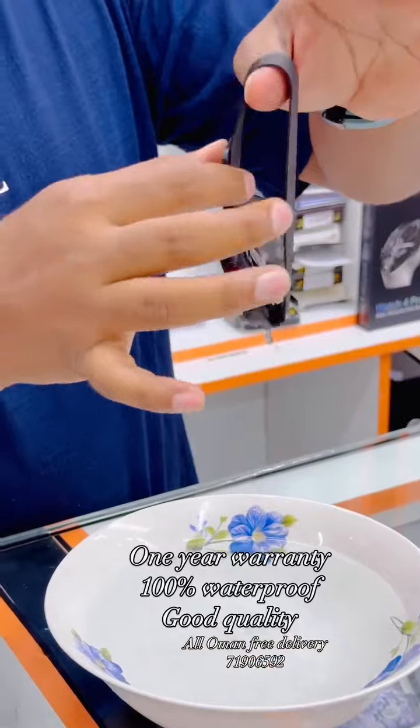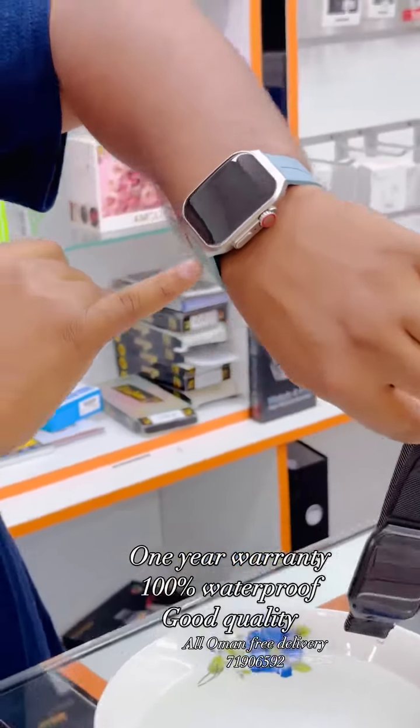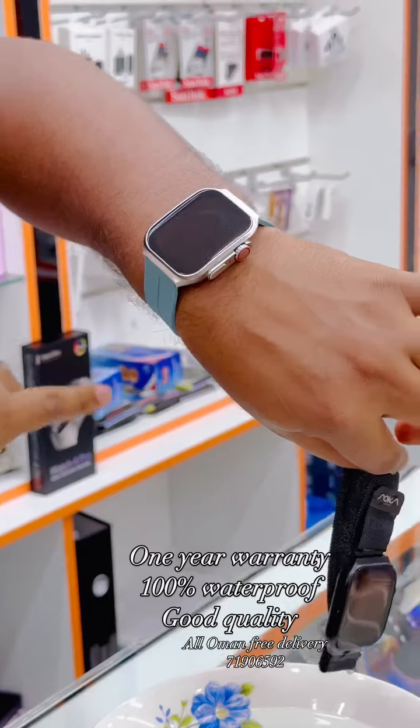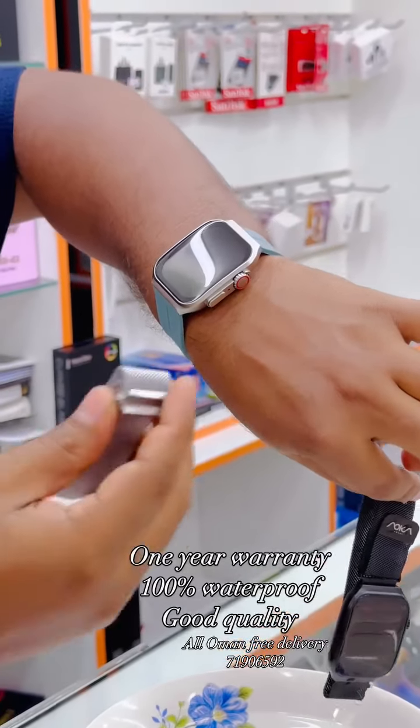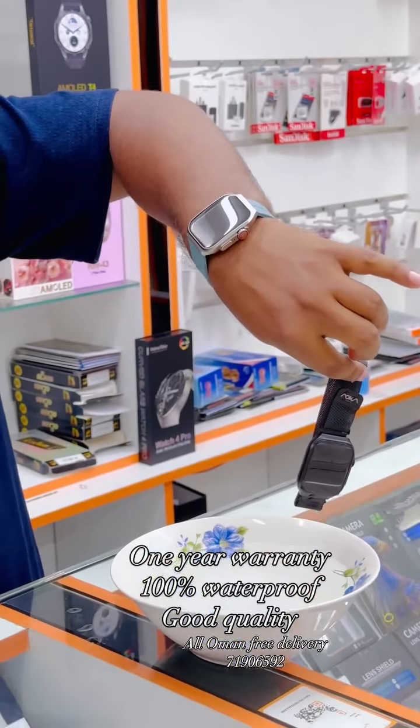It's black. It's a rubber strap on the silver dial. It's a little bit more — it's a silver strap. It's a magnetic strap on the black.